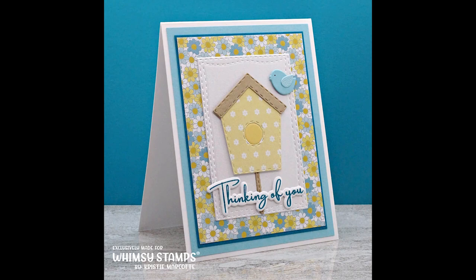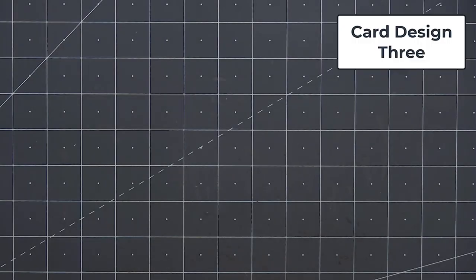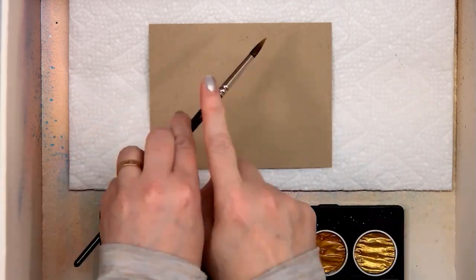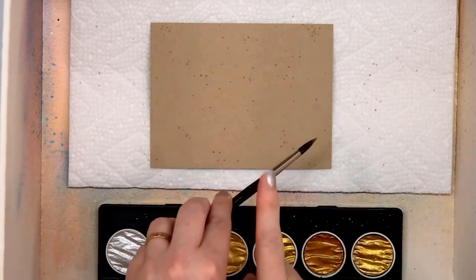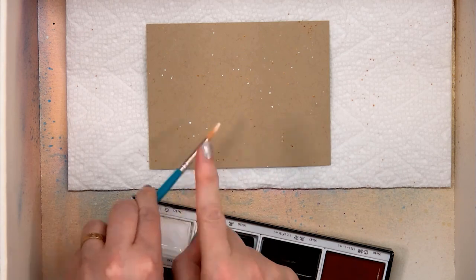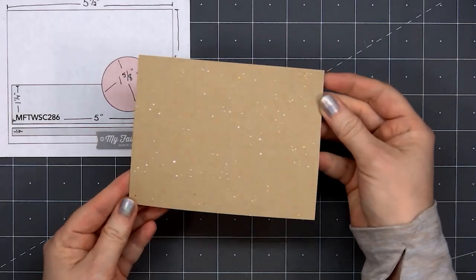The Build a Garden die set is so fun — I love all the different images included and I do use it quite a bit in this video. So there is my finished card, and I did make two using this design. For card design number 3, I'm using a card sketch from MFT, number 286. I have some craft cardstock for the background, and I decided to add a little extra detail using watercolor paint — some paint splattering using gold and also white paint. I'll let that dry and start assembling the image.